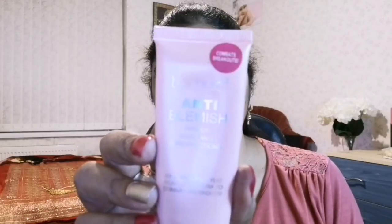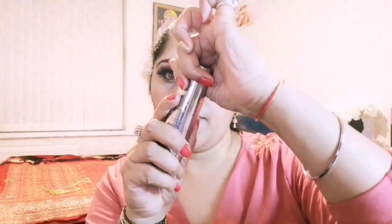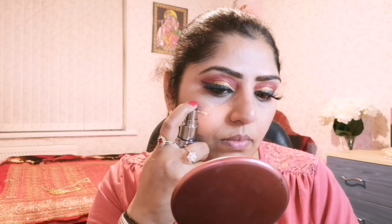To prime my face, I am applying Technic Primer before starting my face makeup. This primer base is anti-imperfections. For foundation, I am applying Urban Decay All Nighter Waterproof Longwear Liquid Foundation, which is full coverage, matte finish, and oil free. The shade I am applying is 7.75, applied with a foundation brush from Superdrug.